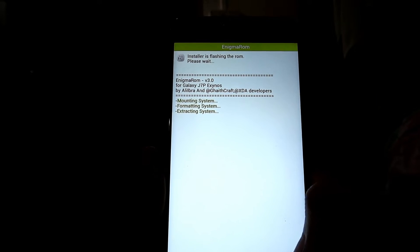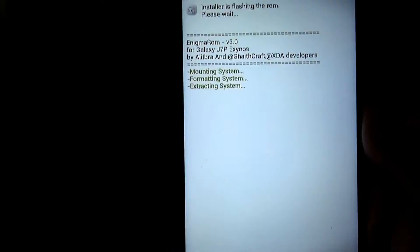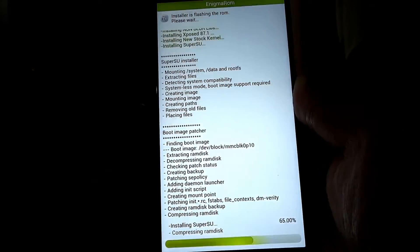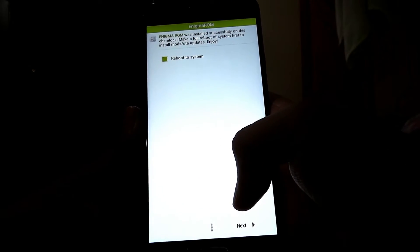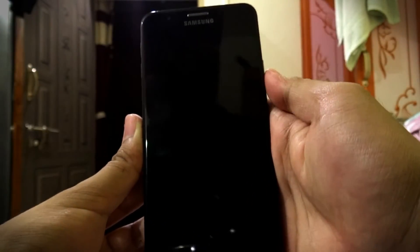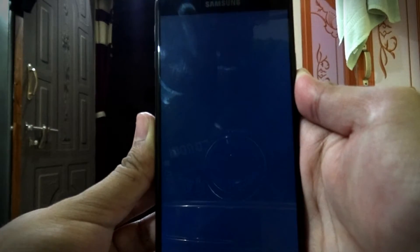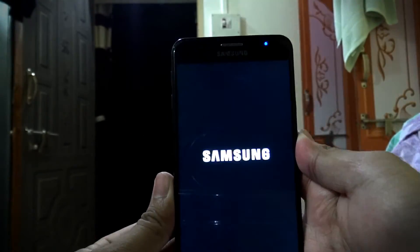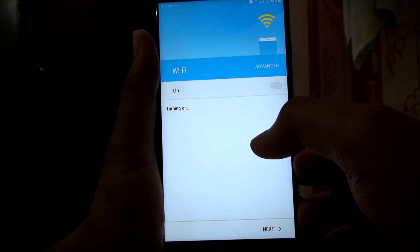Now click Install. It will take some time, so I'll fast forward the video here. It has installed the ROM. Click Next, click Next — it will boot into your system. It will take some time to boot. Now the ROM has booted.